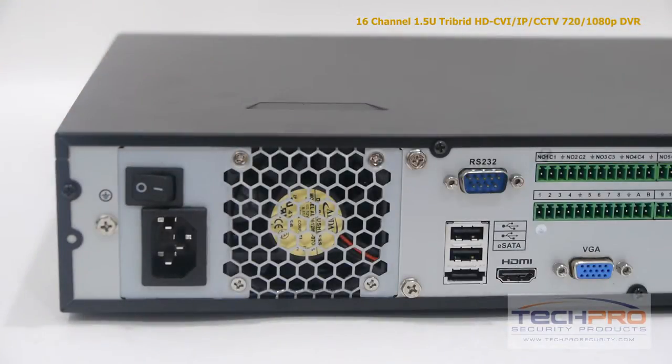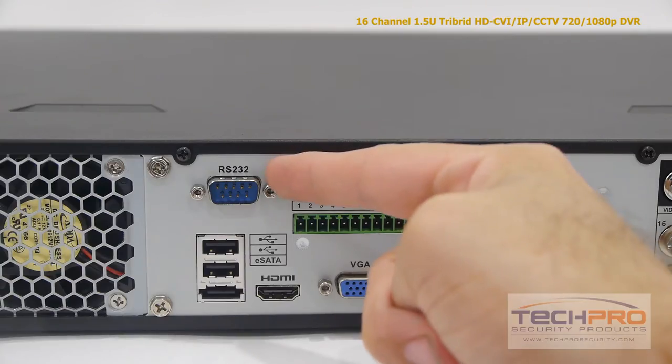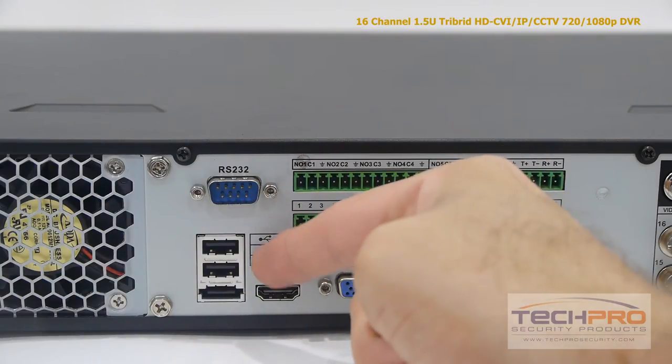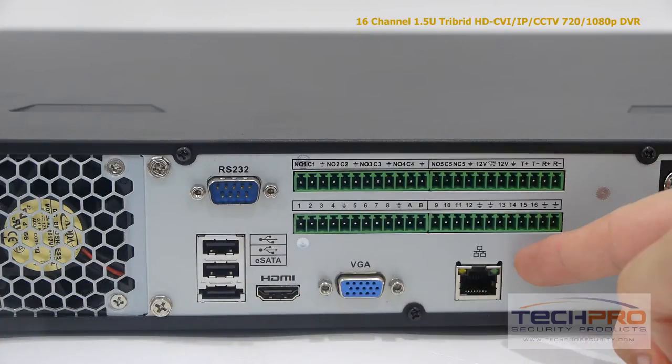Now let's take a look at the back of the DVR. Starting from the left, you'll find the on-off switch and the power input. Next you'll find the RS-232 port, and below that the two USB ports and an eSATA port, an HDMI output, a VGA port, and an RJ-45 port for connecting to your router.